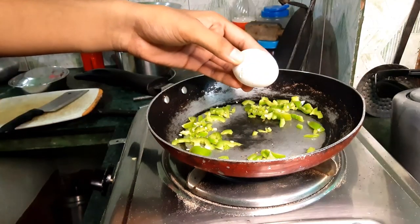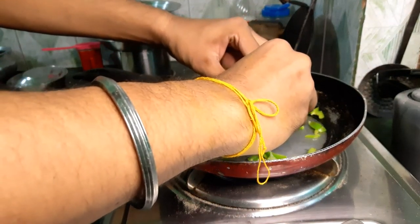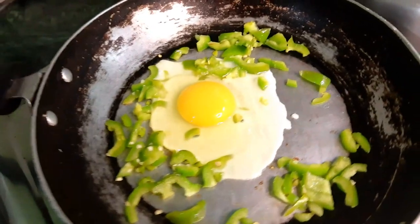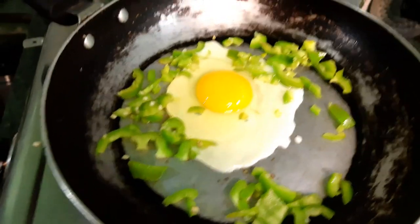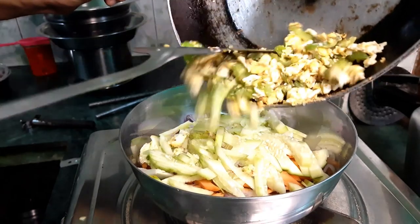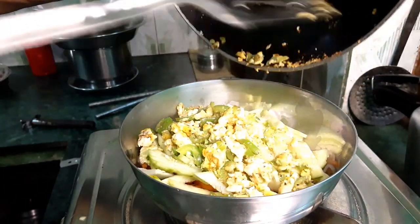We will try to test the DIM. We will try to add the DIM. DIM is a good source of protein. So we will mix it. That's the breakfast.